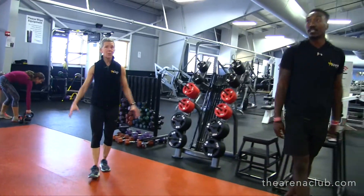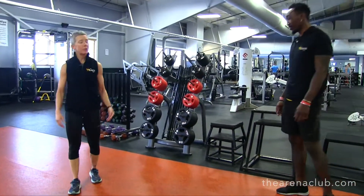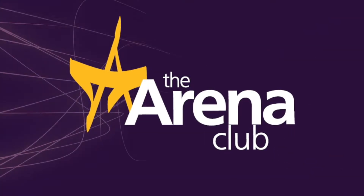There you have it — all you need is a little bit of floor space and a little bit of know-how, and you can use just your body weight to get a really good workout. See you next time!